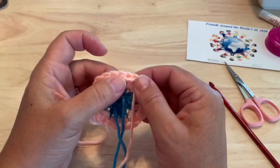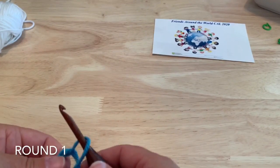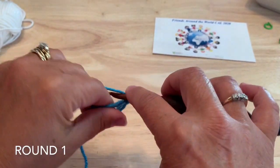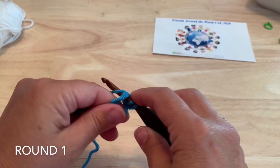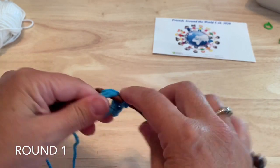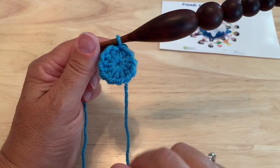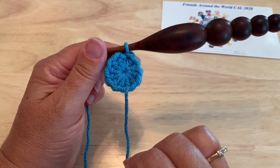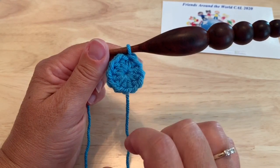Round one: starting with the magic ring, chain two which counts as a half double crochet, and work eleven half double crochet into the ring. When you've worked all the way around with those eleven half double crochet, you can tighten up your magic ring and fasten off if you're switching colors using the needle join. If you're continuing with the same color, join with a slip stitch to the top of that starting chain two — so twelve half double crochet.